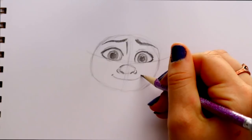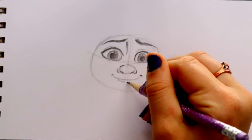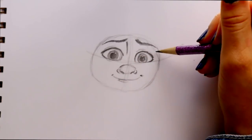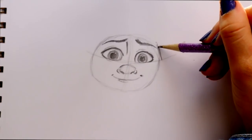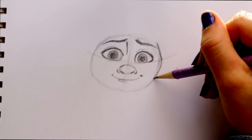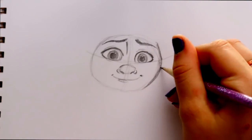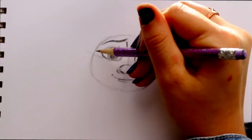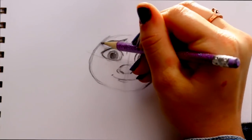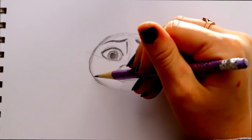He has really cute dimples, so I'll put a little dimple at the side of his mouth on each side, and then just a little line for the bottom part of his lip. Let's shape up the head a little more — I'll bring out the right side. He's got cute little pudgy cheeks, so there's a little cheek on one side and a really round cheek on the other. I'll also shape up his forehead a bit, since his hair is eventually going to go across it.